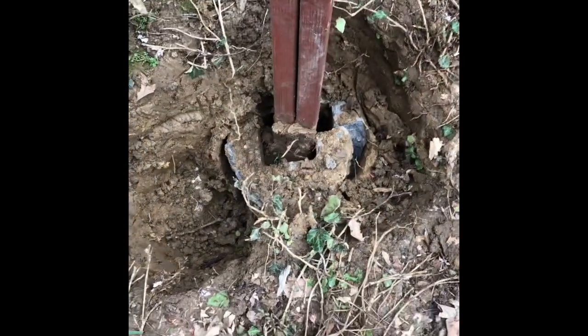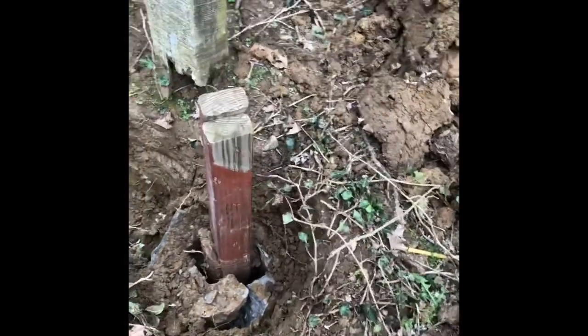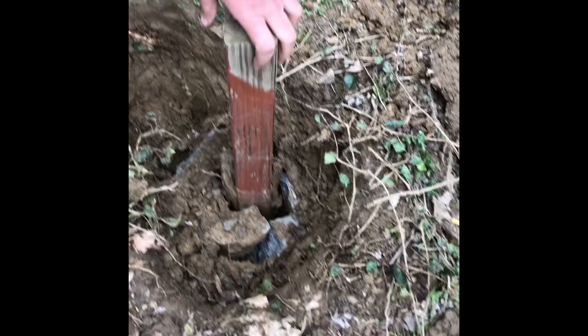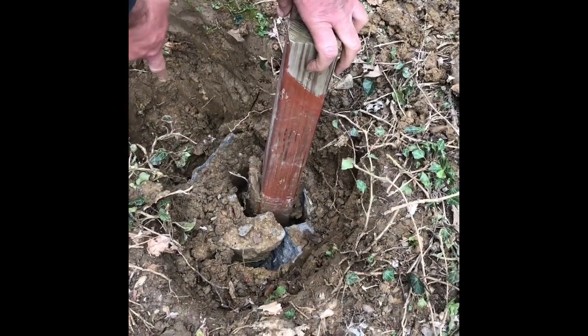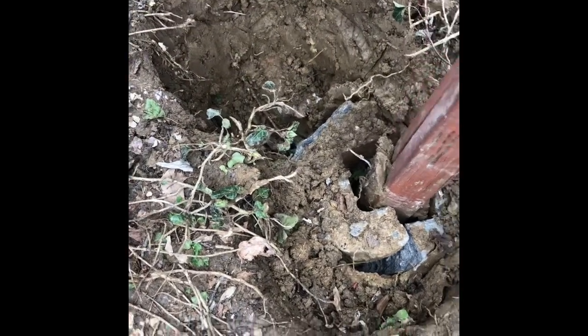The post broke off the concrete base — this is how it broke off. I dug around it to give myself room so I can try to move it.